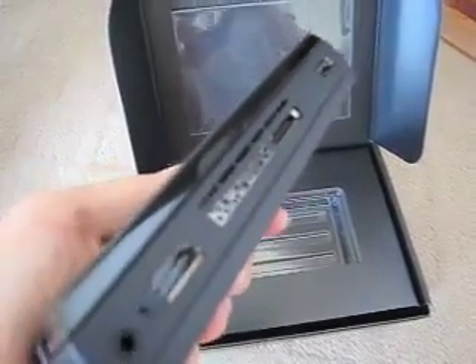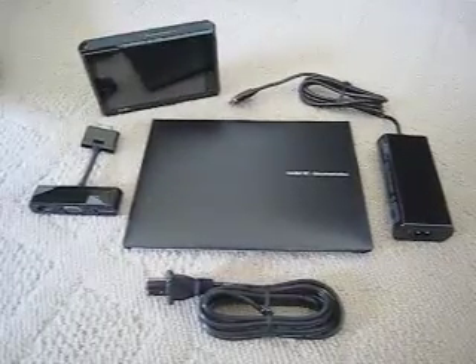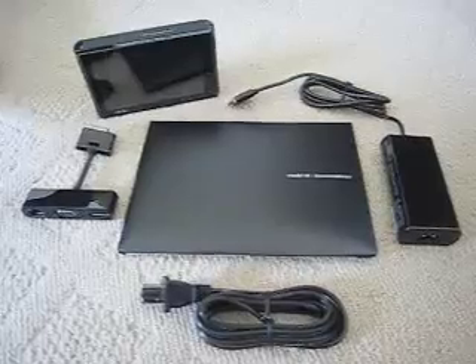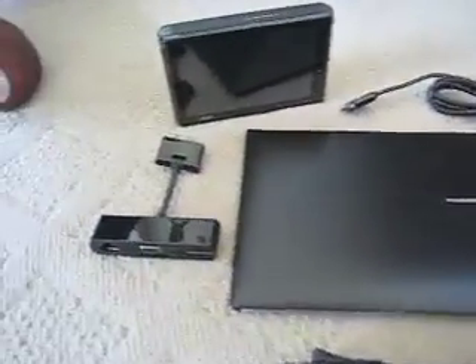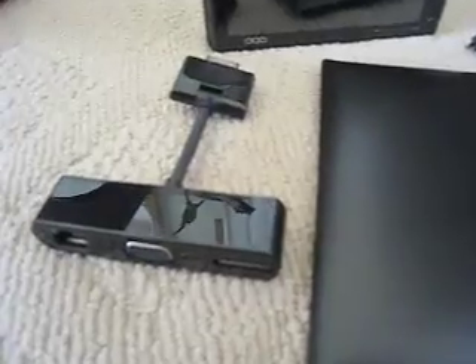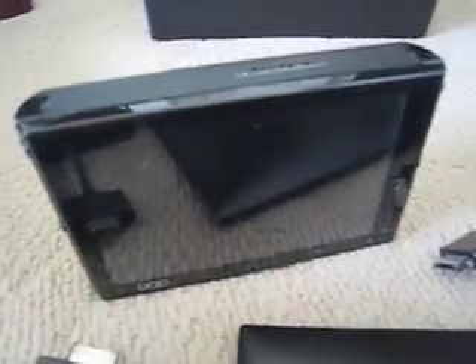We'll see what it looks like when we fire it up later. Here's everything that came in the box: you see the power supply, the documentation, and you see the port replicator over here. And of course, here's the little OQO.